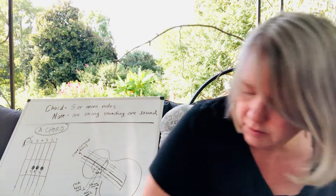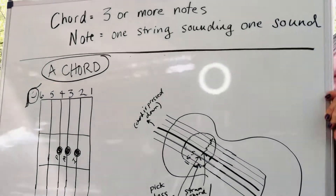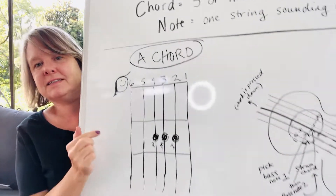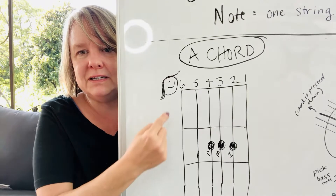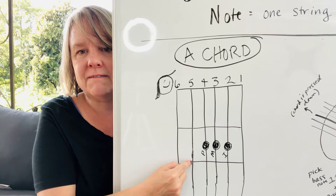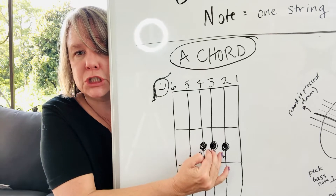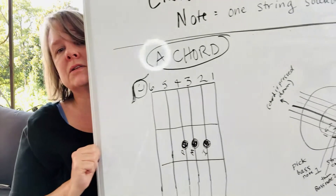Let me show you on the board. Here's the A chord. Here's your face looking down at the guitar while you're playing — the string closest to you is six and five, those will be the bass notes. On the second fret you press down pointer, middle, ring, and let the outer edges ring and the fifth string ring.